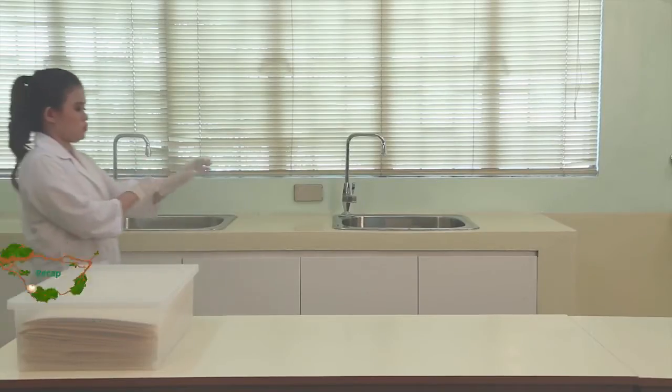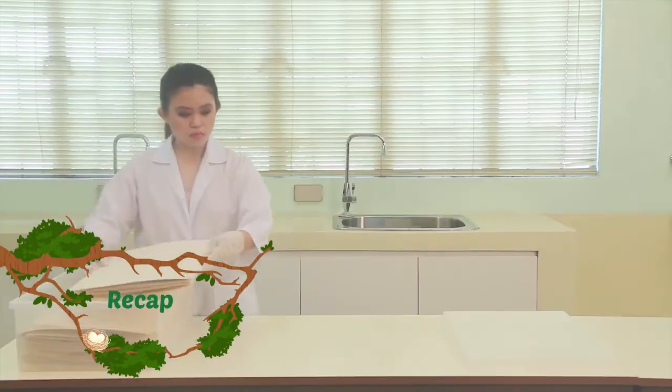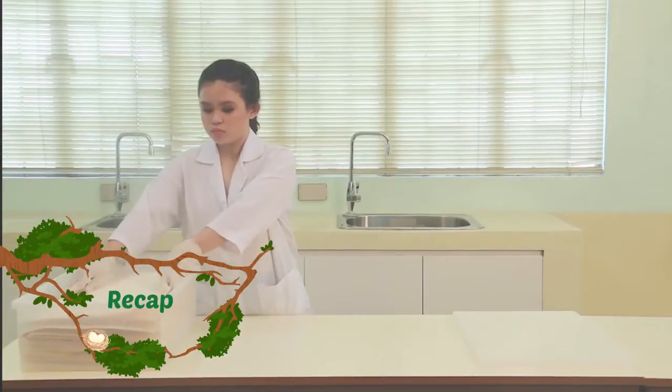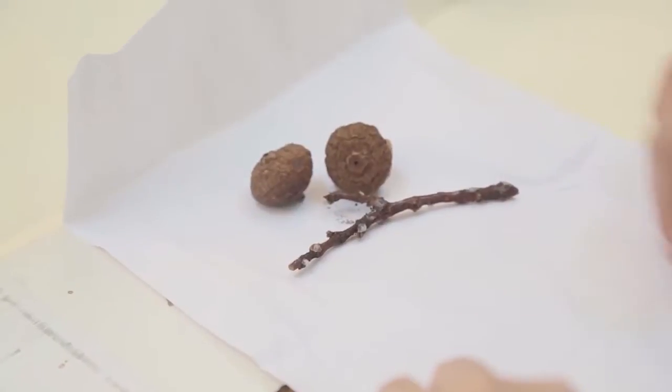In the last video lesson, we discussed the concept of an herbarium — a collection of plant specimens mainly used for taxonomy as well as many other sciences. Now that you know the importance of an herbarium, you can begin collecting specimens. To do this, you'll need the proper tools.